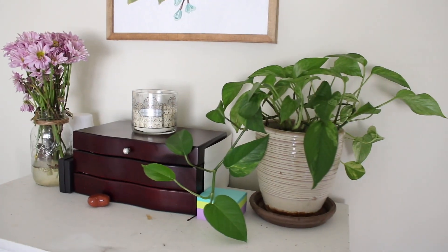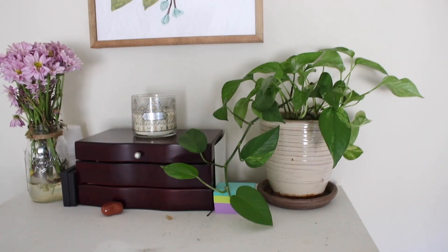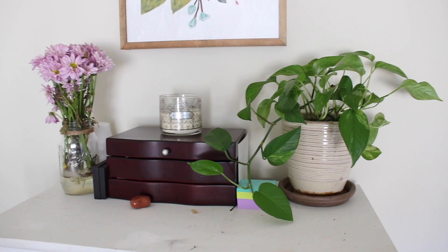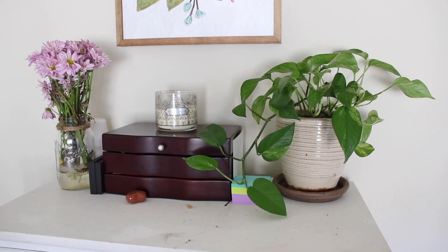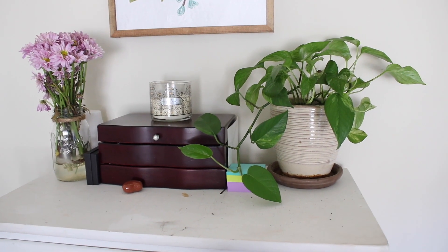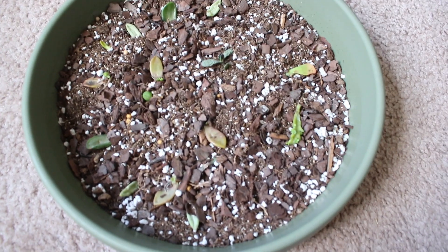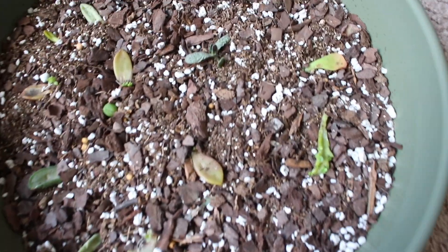This is my pothos — it's just on my dresser and it's getting kind of out of control. I did take it and put some cut parts in water, and they started developing roots, which is really good. So I might grow new plants from it.